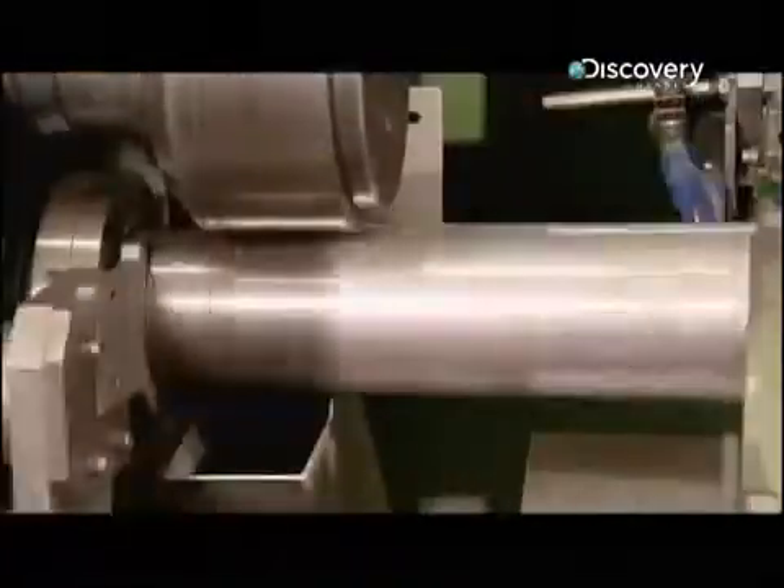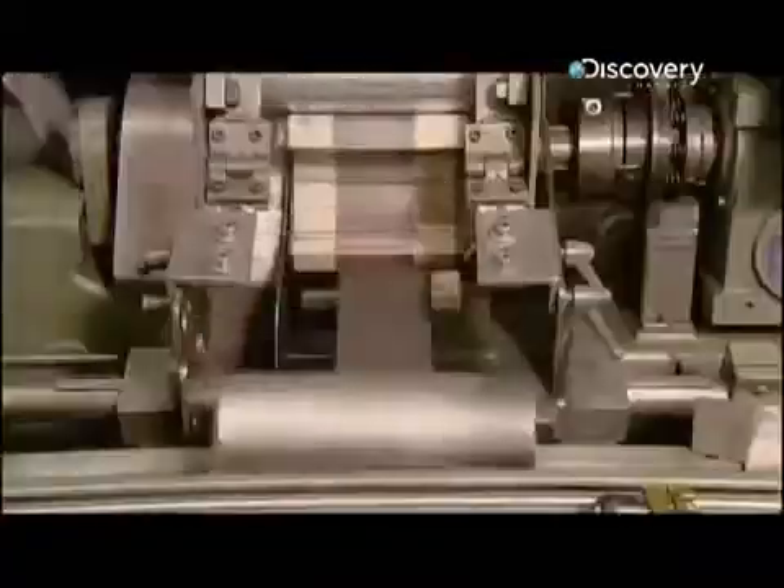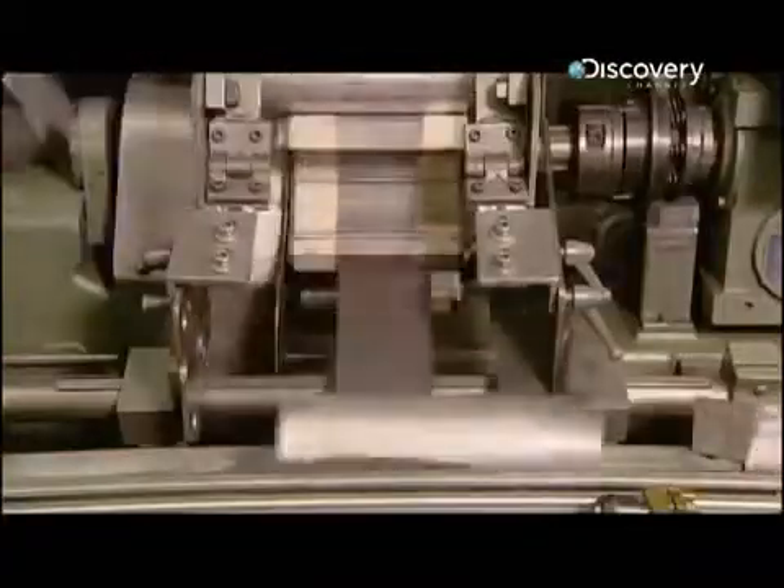A blade chops the open end down to the correct size, and then a tool pushes it onto a conveyor that sends it down the line. The aluminium cylinder lands on a wheel, which relays it to the next station.